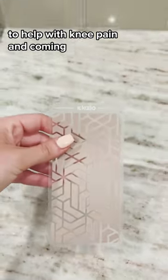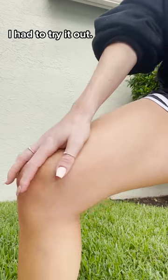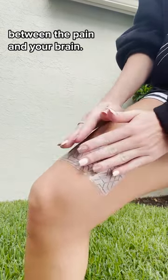So I saw a bunch of people using this pain patch to help with knee pain, and coming from someone that suffers from chronic knee pain, I had to try it out. I put it right above my knee, right where the pain was hurting — you're supposed to put it right between the pain and your brain.